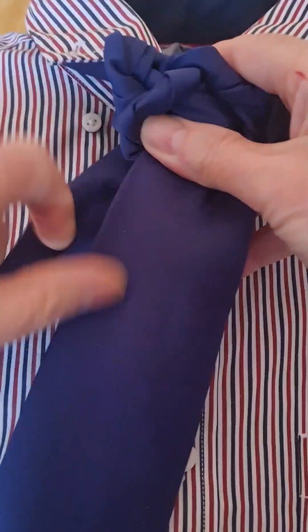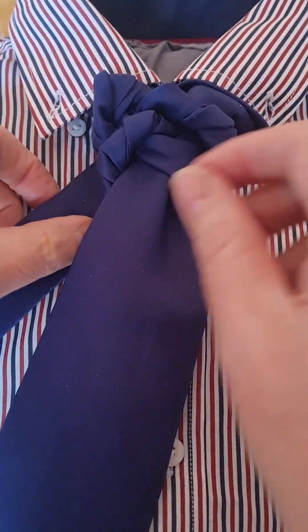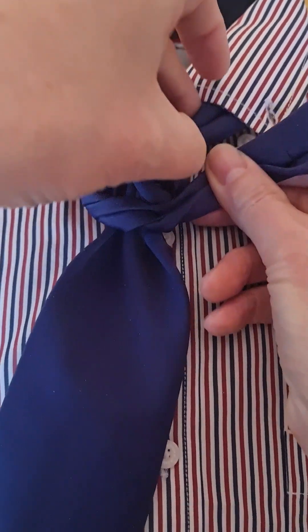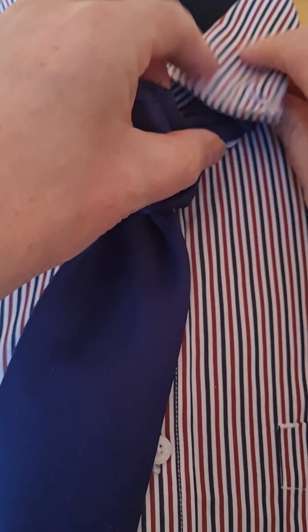Bring it down to the front. And then one, two, three, four — across the front, round.